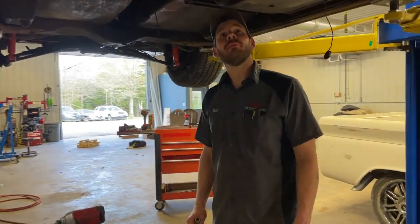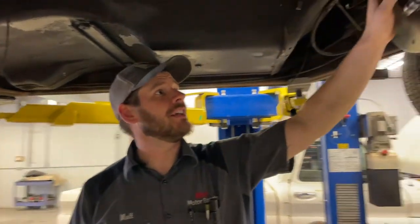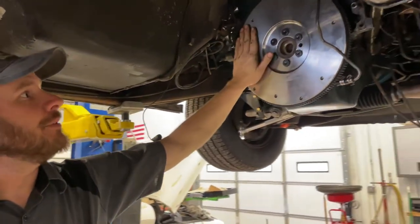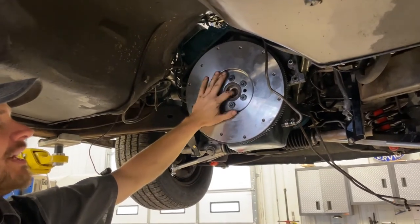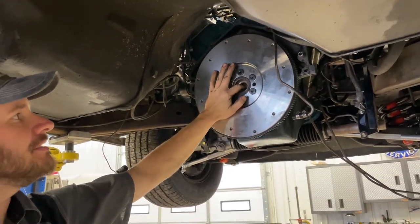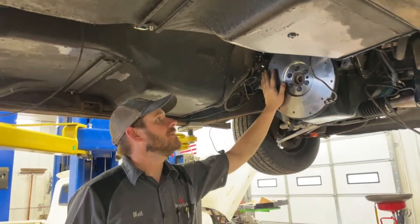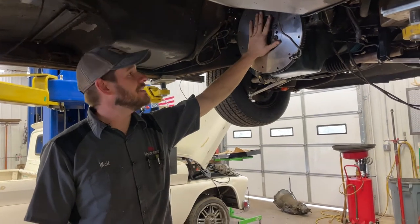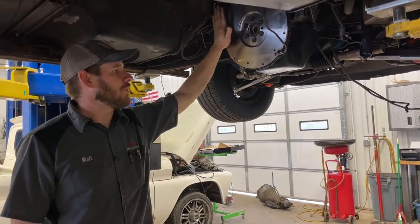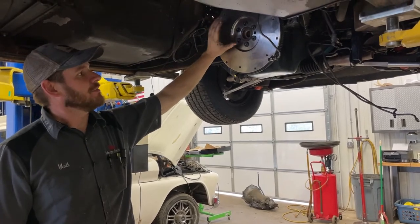We got the bell housing all zeroed out to the crank, we got the flywheel on with bolts loctited and torqued. We have the pilot bearing in the freezer so we're going to hope it slides in real nice. We're going to put that in, then put the clutch disc on, then the pressure plate, and torque those bolts.